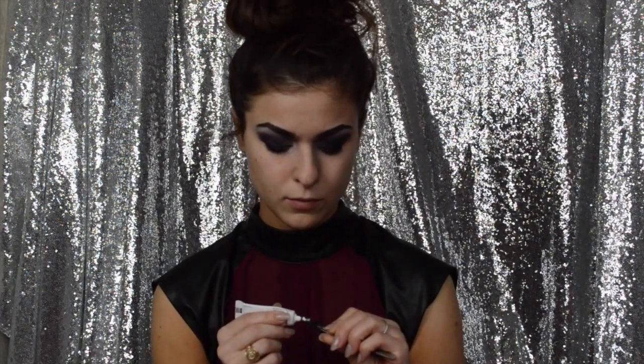I'm going to pop these lashes on because they are super thick, super crazy, and super fun — perfect for this look. These are by Cara, they are 100% human hair. I got these from Shop Mesa and they're about a dollar per pair. Remember to wait 30 seconds for the glue to dry.